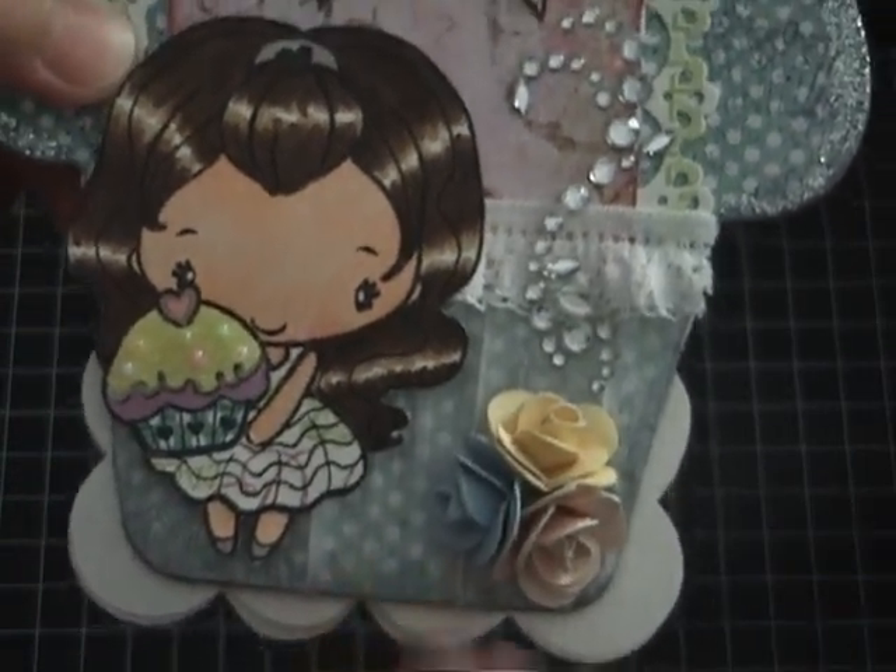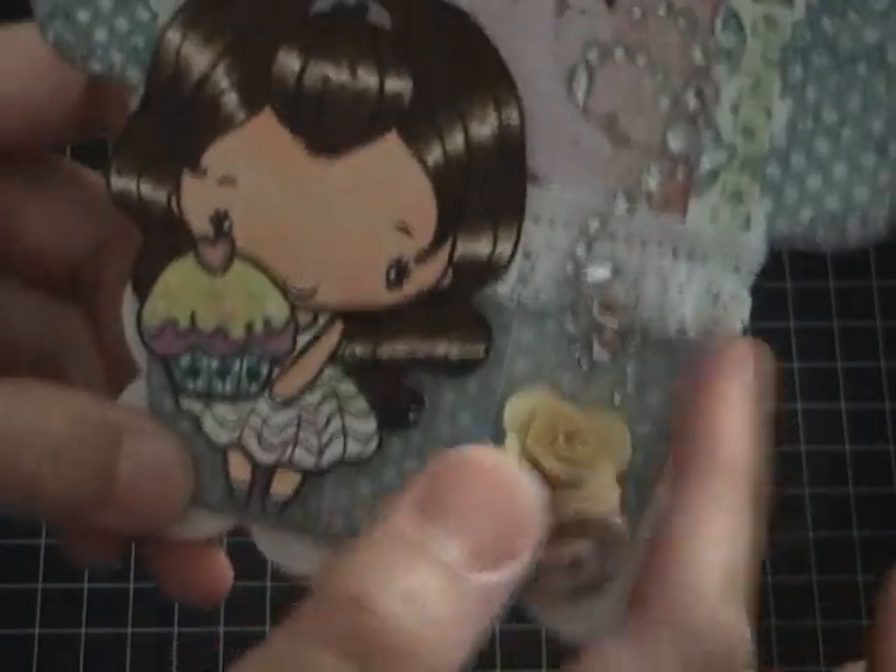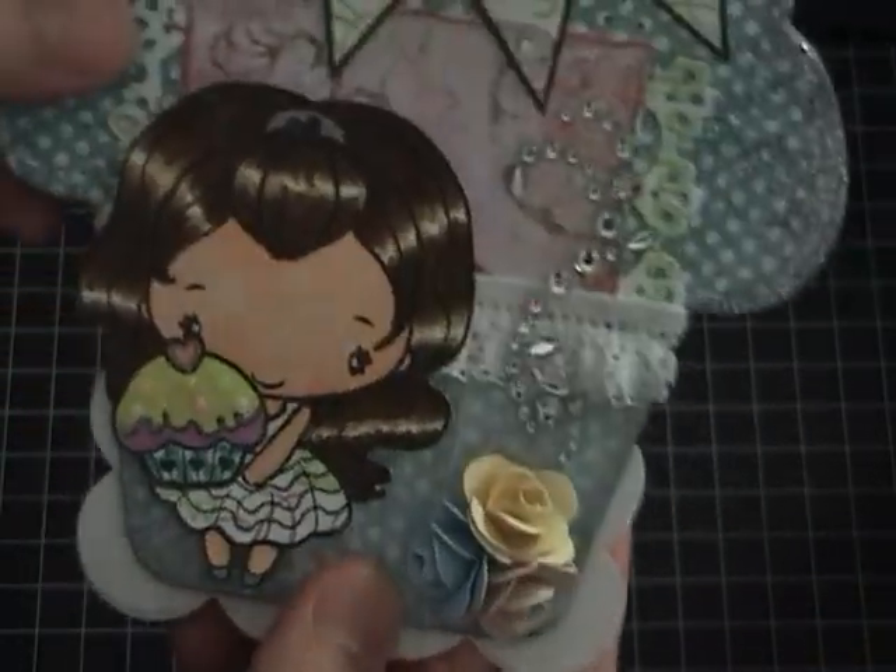I used a glassine bag — it's actually a paper bag — and I just altered it, kind of cut it up, to put it in the cupcake bottom.